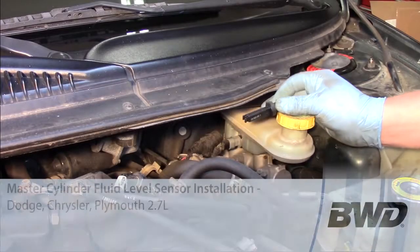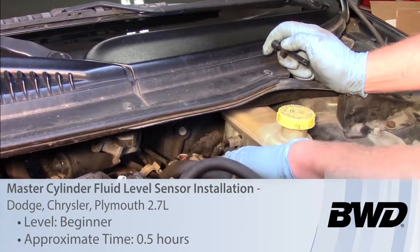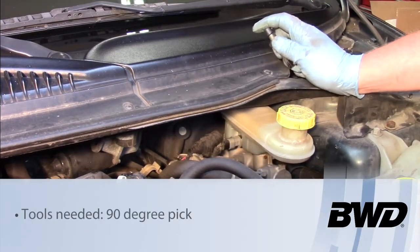Today we're going to take a look at replacing the master cylinder fluid level sensor on this 2001 Dodge Intrepid with a 2.7 liter engine.